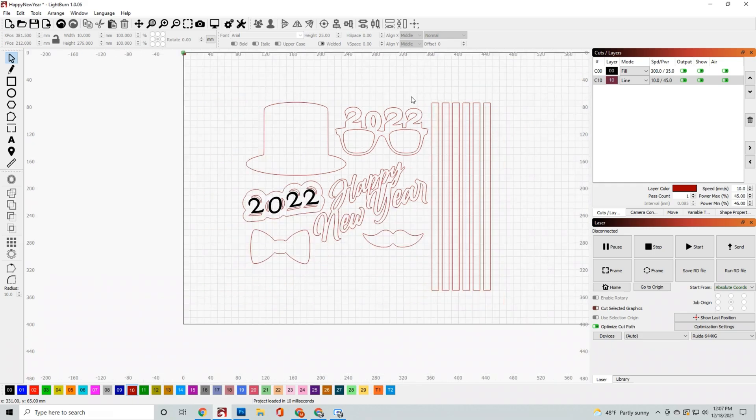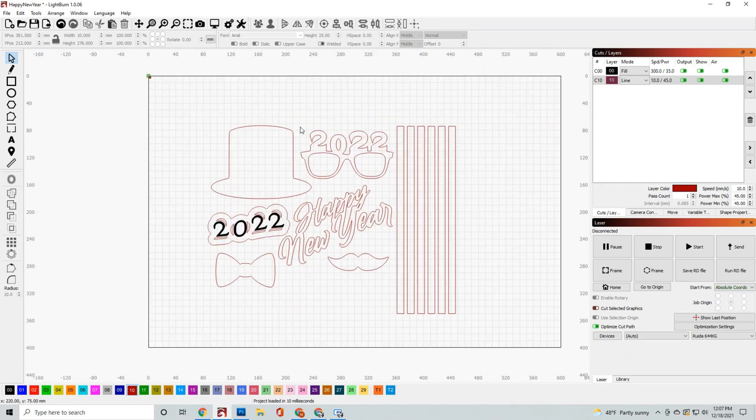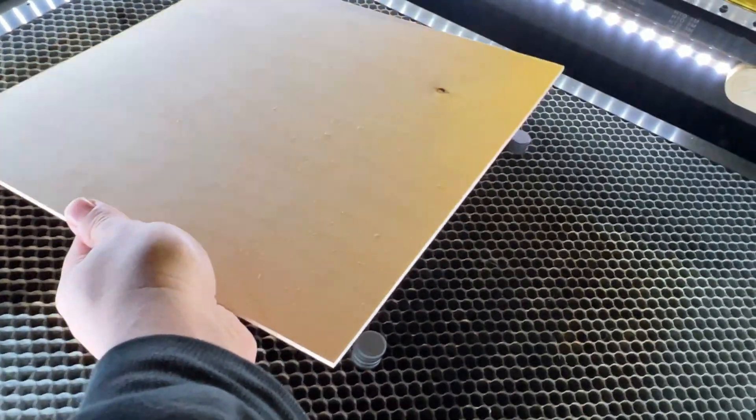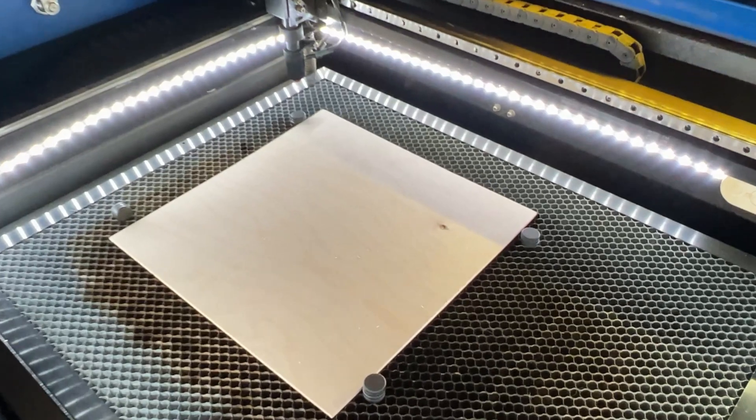Once you have all those settings dialed in, go ahead and load your material. I'm going to use some Baltic birch — this is 3 millimeter or eighth inch. Once I have that loaded up, let's go ahead and click start.